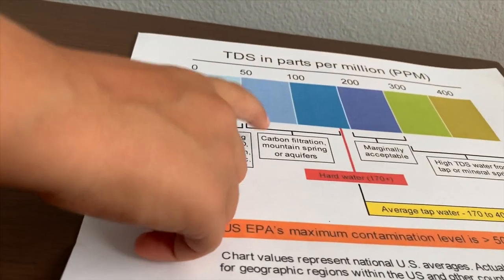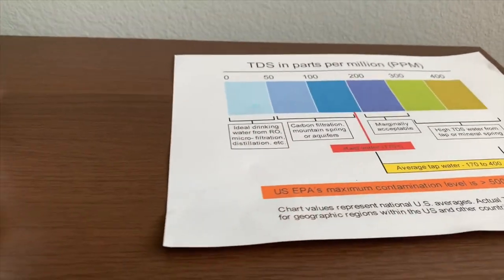54. That is carbon filtration, mountain spring, or aquifer range.